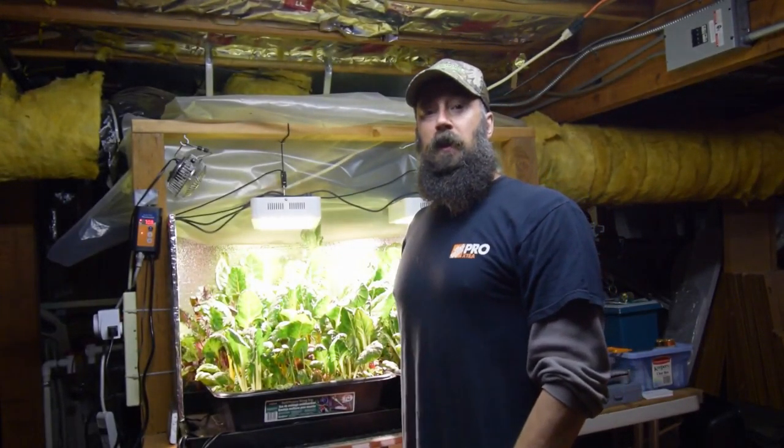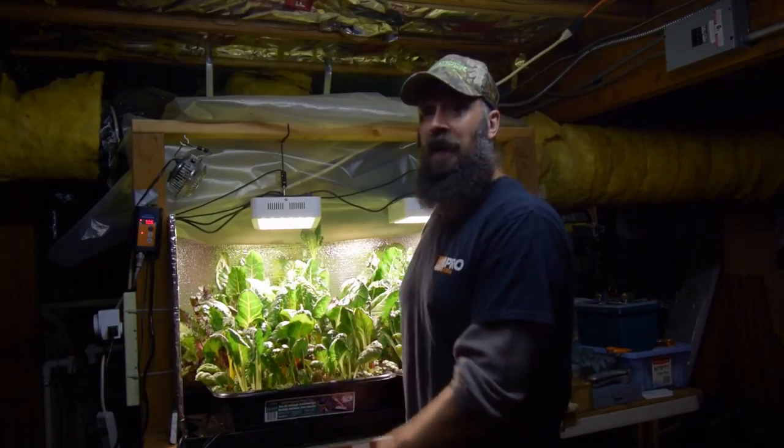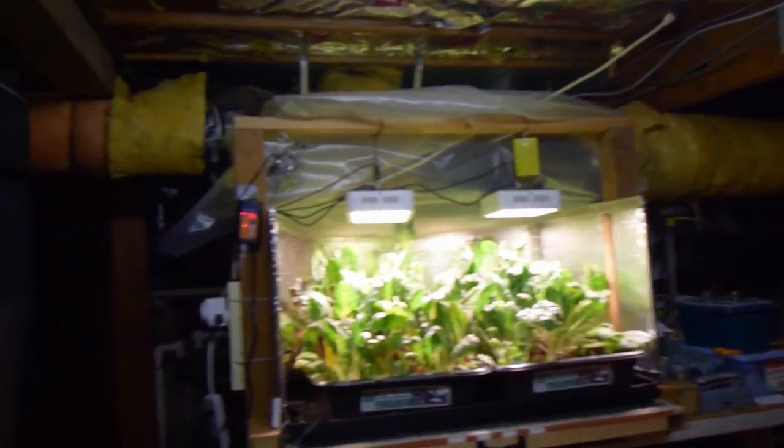Hey everybody, this is Brian from P&B Homesteading. We want to do the update for the solid bar LED area. Let me grab the camera and I'll show you what's going on. We've got some pretty good regrowth on the chards, and you can see they're ready for another harvest.